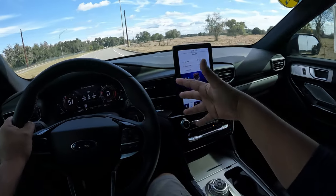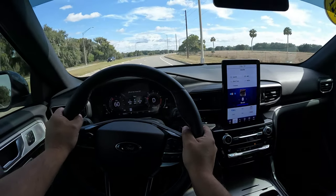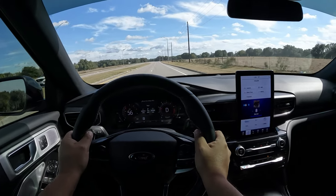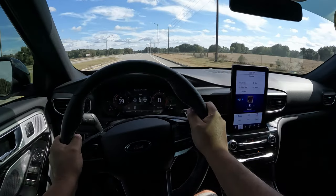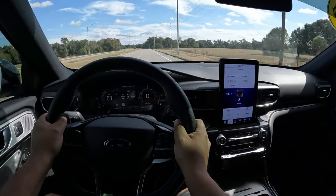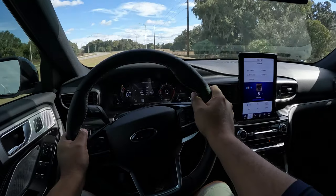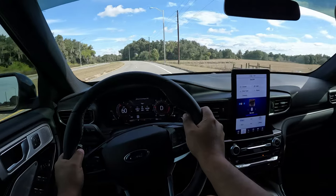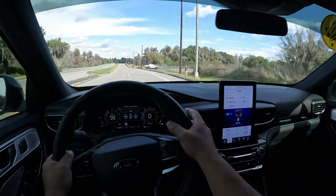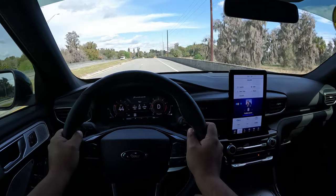It feels really nice — quiet but with sportiness to it. It definitely feels tighter than a regular Explorer XLT. Checking the handling — the steering is very direct, impressive. The stability is pretty nice. Even with 10% stiffer shocks and springs and a thicker anti-roll bar, there's still room to improve, but it feels excellent. We've got plenty of grip from those Pirelli Scorpion tires at 275 millimeters all around.